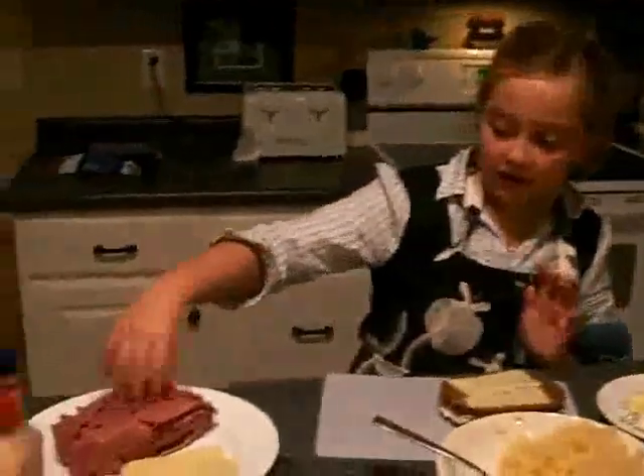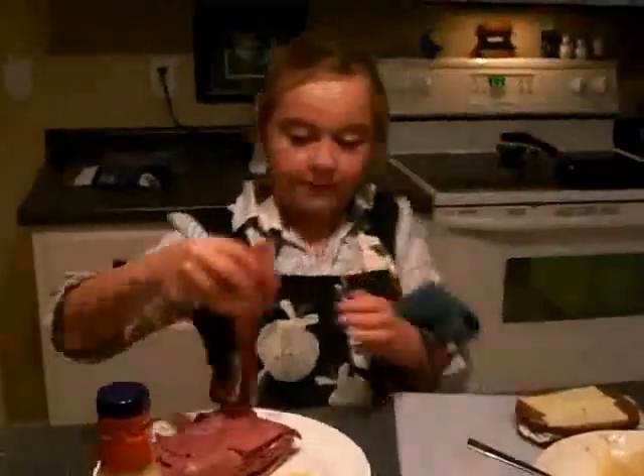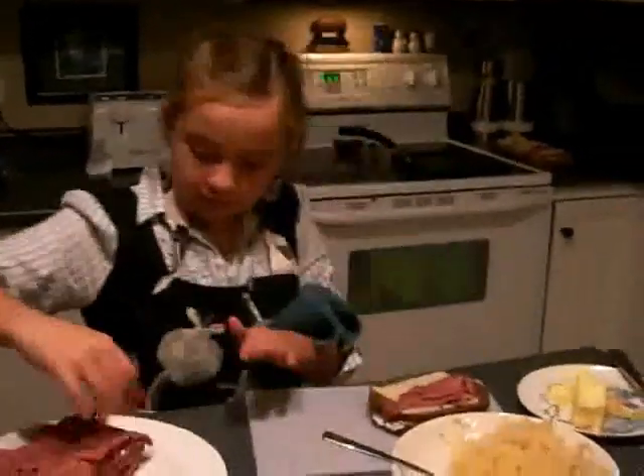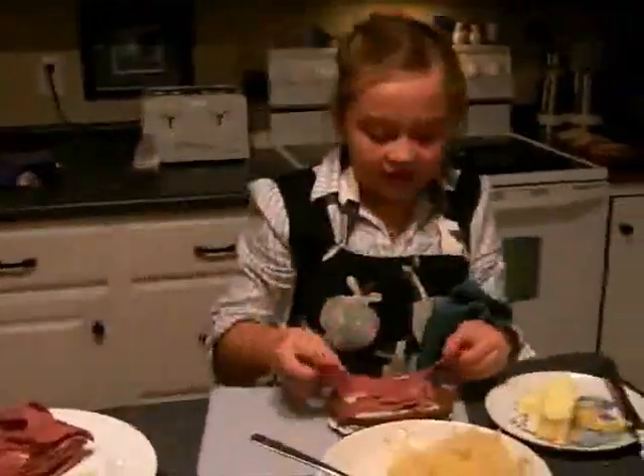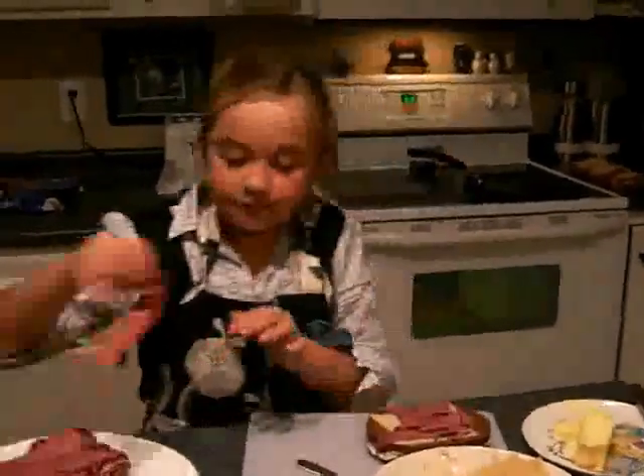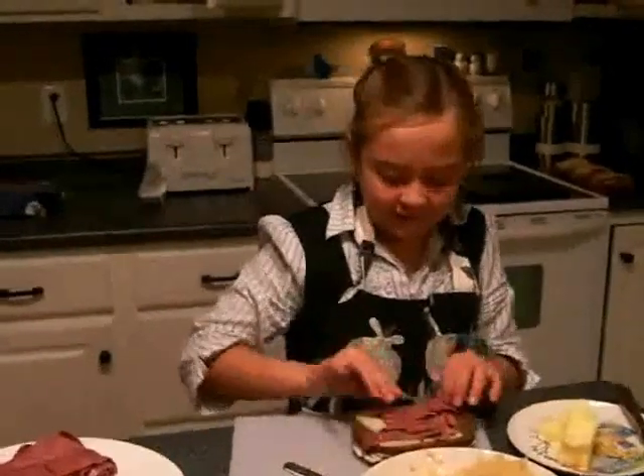And then you take some corned beef and make sure it's evenly put on. Because sometimes if it's not even, that could be a problem.